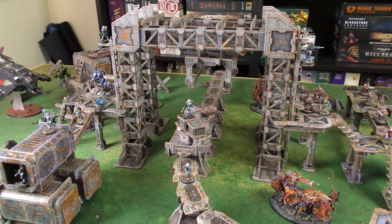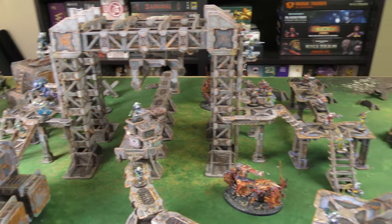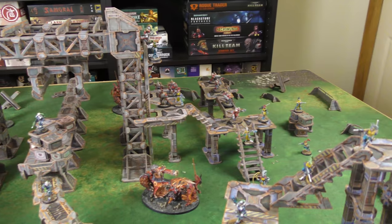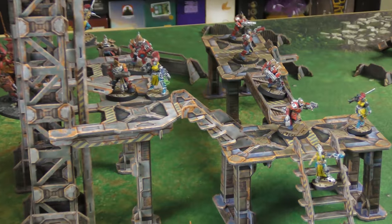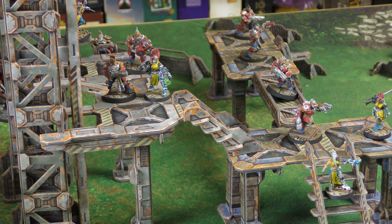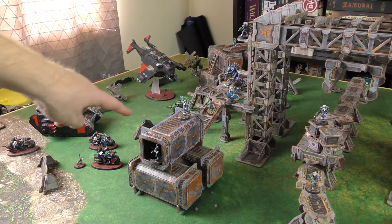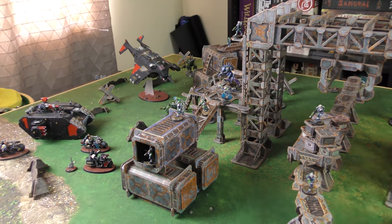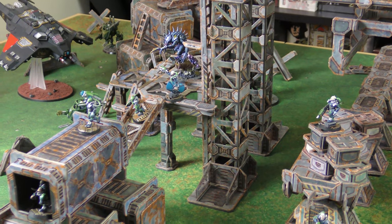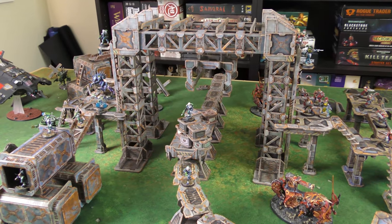I've got the whole table laid out here — much more than I can squeeze into one camera frame. I've filled up the whole table and added some miniatures for scale. There are a couple of Necromunda miniatures, some 40k vehicles and bikers, and over here we've got a Patriarch from the Genestealer Cult. What you see here is a bunch of different sets.